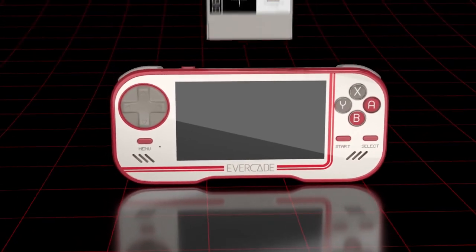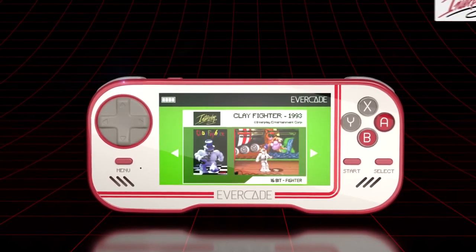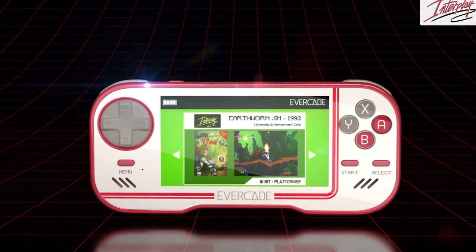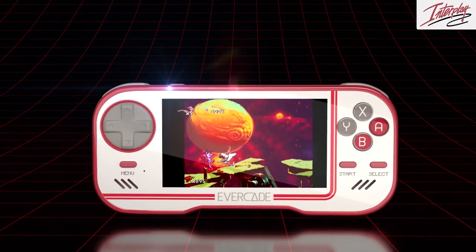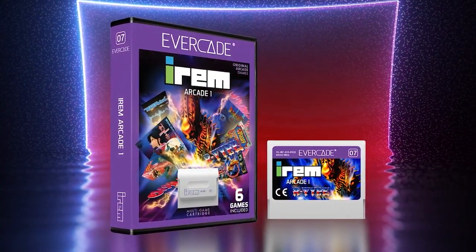That's always been the appeal of the Evercade, which was first introduced by Blaze Entertainment back in 2020. In a world of digital instant gratification, it was gaming's equivalent to Spotify versus Vinyl. If you wanted to play a game on it, you had to own the cartridge.